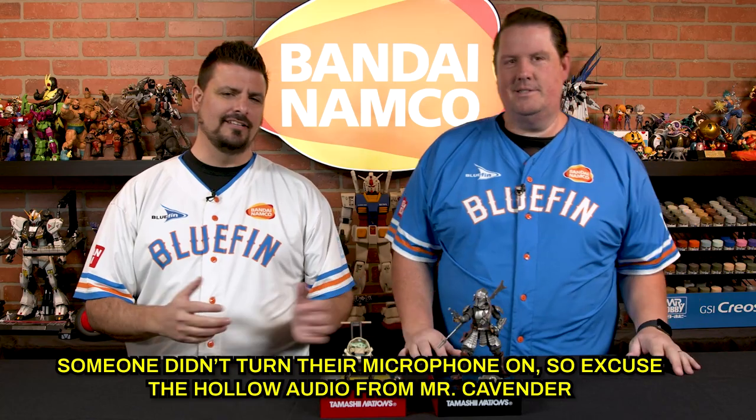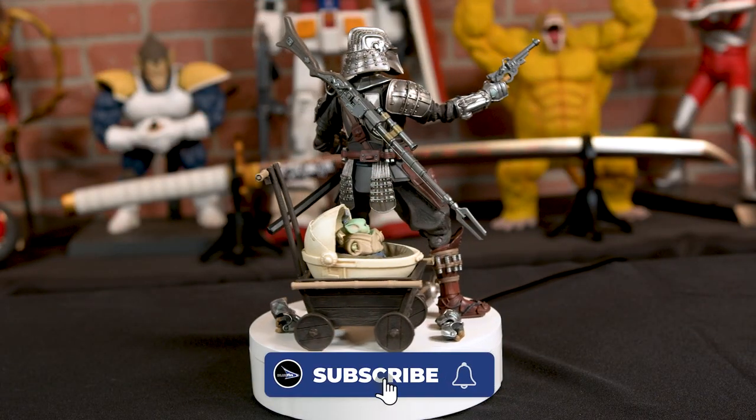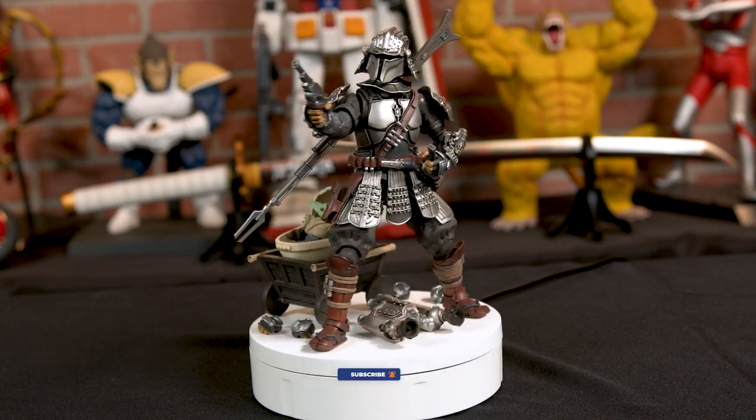And to honor that, we have a nice Meisho. The Meisho Movie Realization line — the whole idea is everything is inspired by traditional Japanese samurai armor. And it looks amazing. There have been several figures over the last few years.